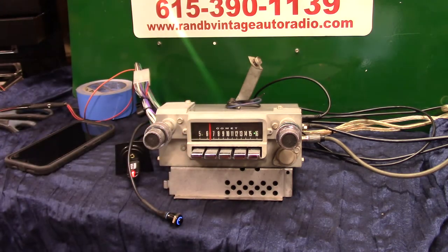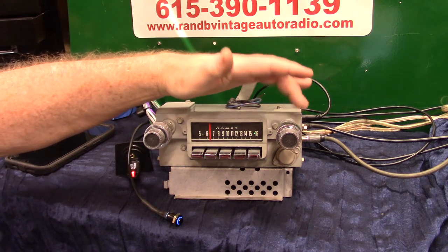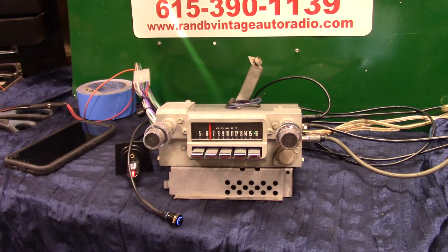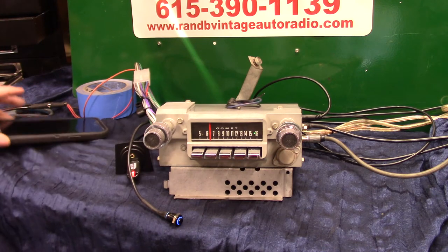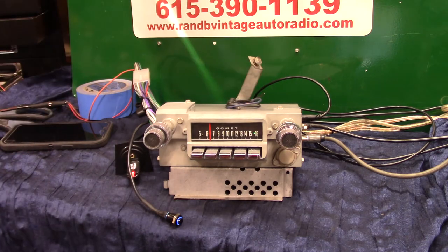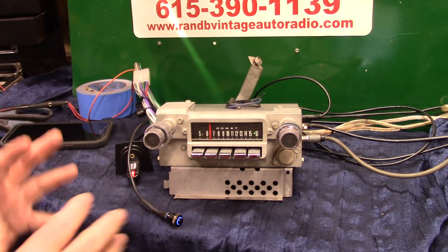Got an original 1965 Comet, Merkur Comet. This radio here cleaned up real nice. We did have to replace a shaft in here that keeps it from falling off — it was plastic and broke. That happens all the time on these Ford radios. Put brass on one side and plastic on the other, which didn't make much sense. But we cleaned it all up and polished the lens and everything.